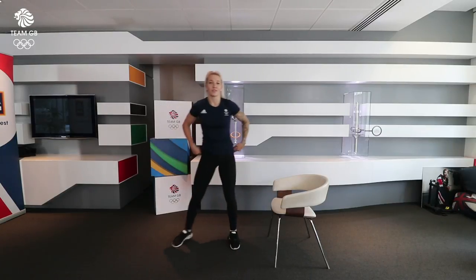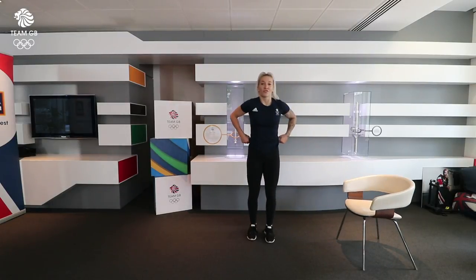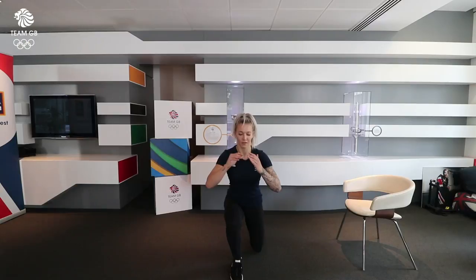Now we're going to go into split squat jumps, and we're going to go for 14. Make sure your knee's not slamming into the floor as well.